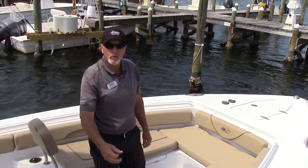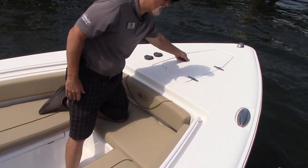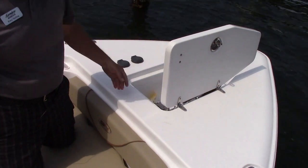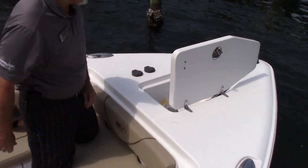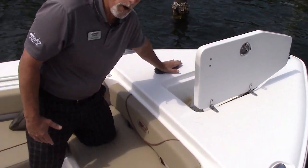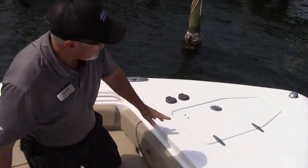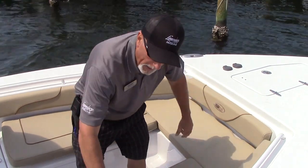Up here in the bow of the 27 Gamefish, first of all it's got a great windlass system located under this hatch right here. It's all stainless steel, shoots through the hull, which is a nice clean and safe installation. You have switches right here to operate it and it closes right up out of your way.